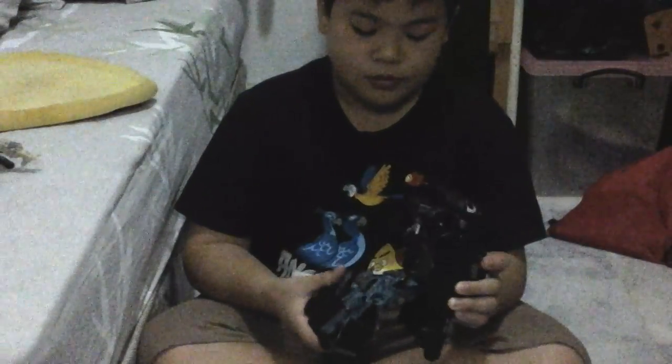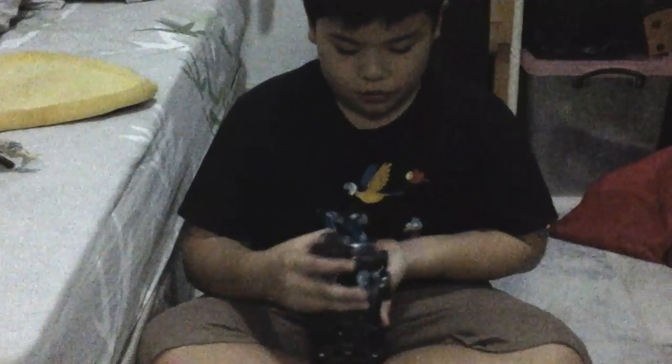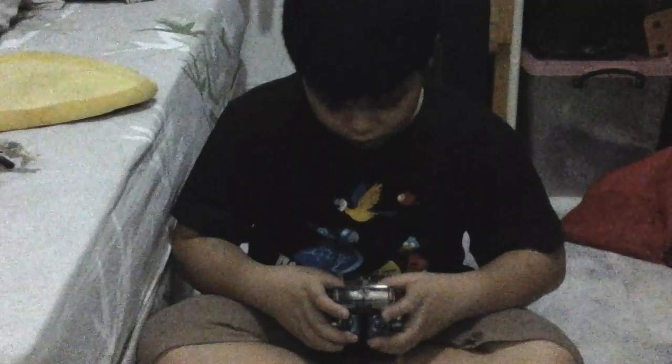Now the legs — I tell you, it's the easiest part. Just push it in, just like that. Then flip it back, facing the other side. This leg — push it back. Now attach the legs, then push it in and attach the tabs to the legs.